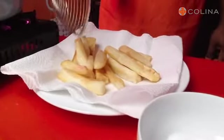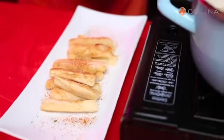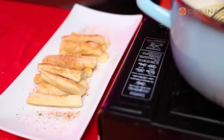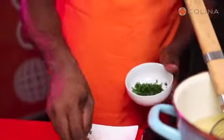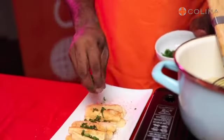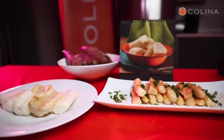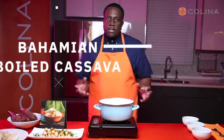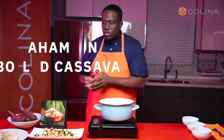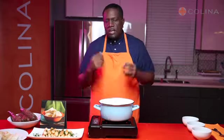Now we're going to salt them whilst it's hot so that it really can take. We also added the Cajun, and we're going to finish it with some scallions. And that's it guys. We started with the traditional boiled cassava and we took it up a notch with cassava fries. You can add Cajun, you can add sea salt, you can add Parmesan, or aioli to take it up a notch.